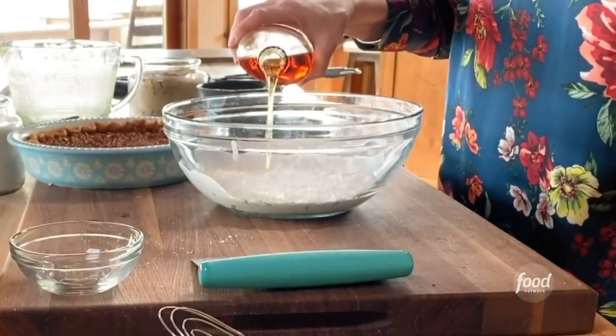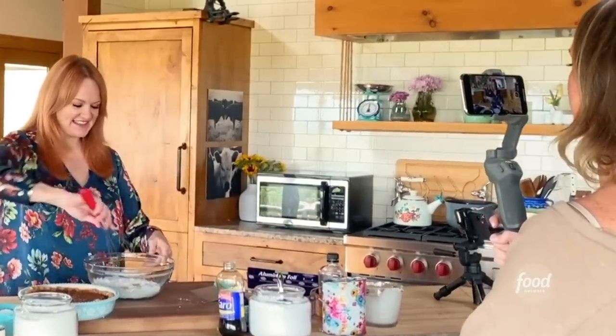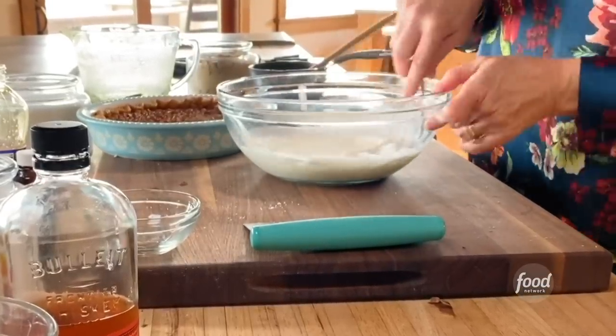Pecan pie is wonderful because you can actually serve it cold, room temperature, or warm — it's delicious any way you slice it. I'm going to beat the whipped cream by hand so it'll be kind of soft and billowy on the slice of pie.